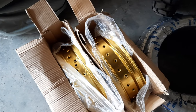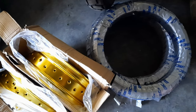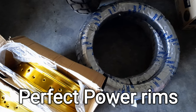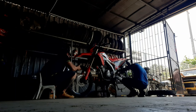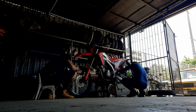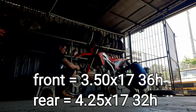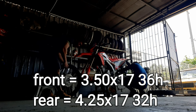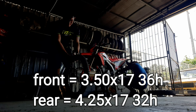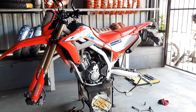We will be lacing these cool looking gold rims to the stock hubs. These rims are made by Perfect Power. They're better in quality compared to the other brand rims I used in my previous videos and of course they cost a bit more. Specs for these rims are 3.5x17 with 36 spokes for the front and a 4.25x17 with 32 spokes specific for the CRF300L rear hub.